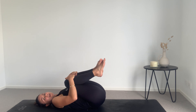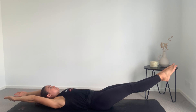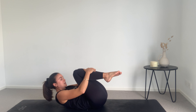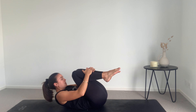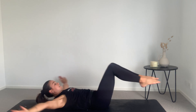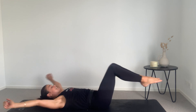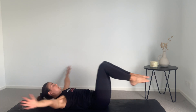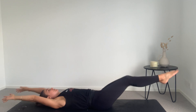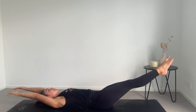Hug those knees, getting ready for our last exercise. We're going to inhale to reach, circle the arms around, exhale to tuck, inhale to reach, exhale to tuck. For eight, seven — this is the finale — six, five, four, three, two, one. Reach and lower. Nice work.